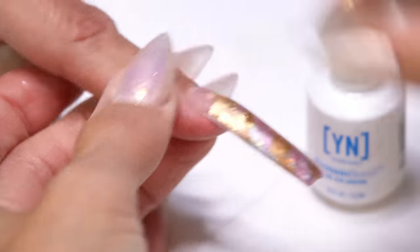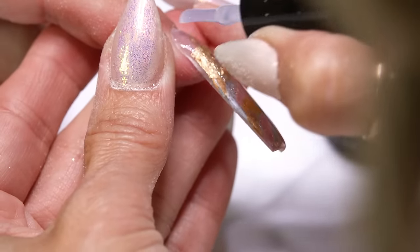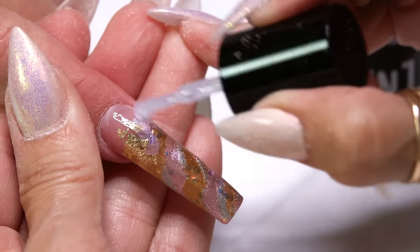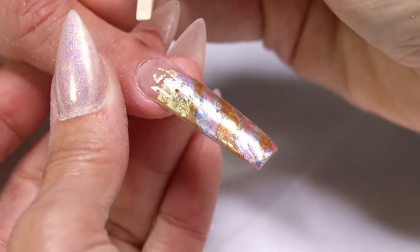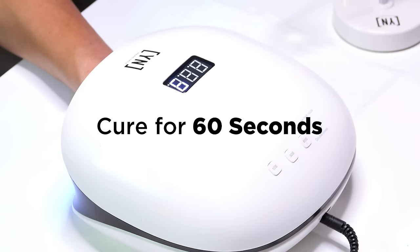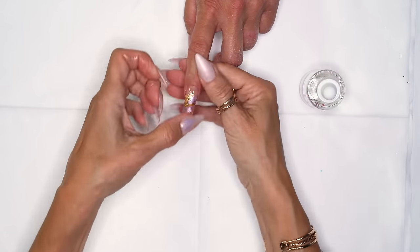Now I'm going into my top coat — I'll choose Ultimate Finish. That's when you see your design come to life. Remember to pick up enough on your brush when you're working with longer nails; you need a lot more — about double the amount. Making sure it's not on the skin. I'll final cure this for one minute. When she comes out I like to go underneath — it just conditions very well. Rub it in and she's done. Hope you enjoyed that, it was super fun to create.